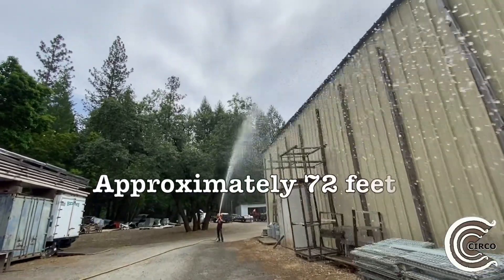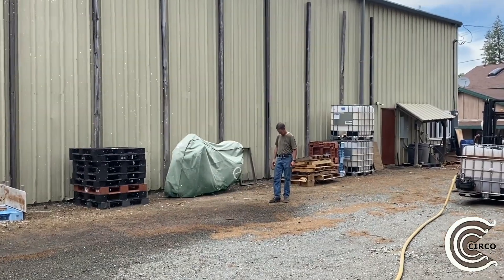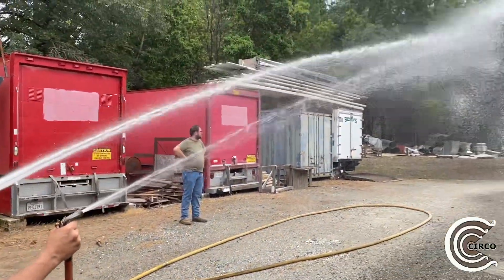In this test here, we found that the water stream was reaching approximately 72 feet — obviously much greater than the three quarter inch garden hose that we had on site.